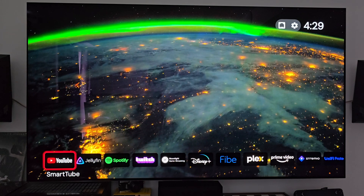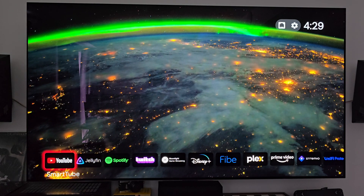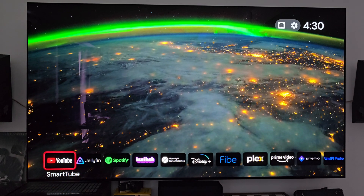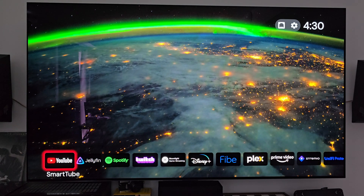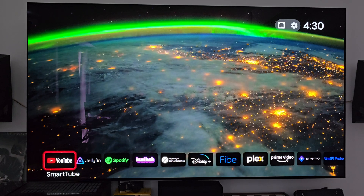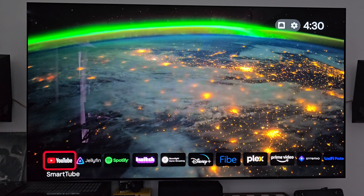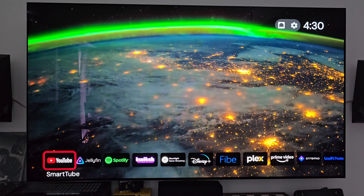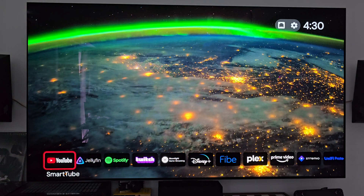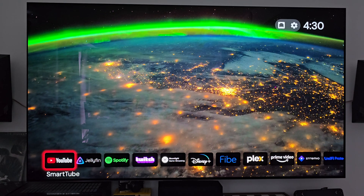Here is my home screen. I am using a non-standard launcher for my NVIDIA Shield Pro — I'm actually using something called Projectivity Launcher. I'm planning on doing an entirely dedicated video on Projectivity, covering all the settings I have set up and how I've configured everything to look the way I want it. That's what's doing the wallpaper right now. If you want to see how I have Projectivity set up, get subscribed because I will be doing a video on that either next weekend or the weekend after.